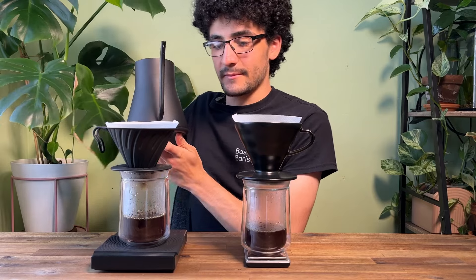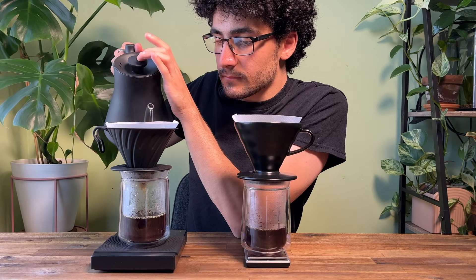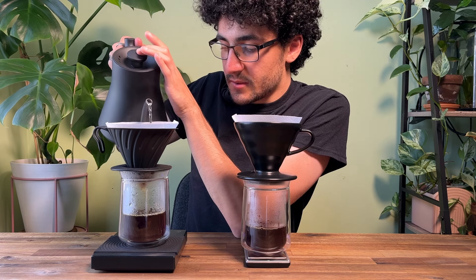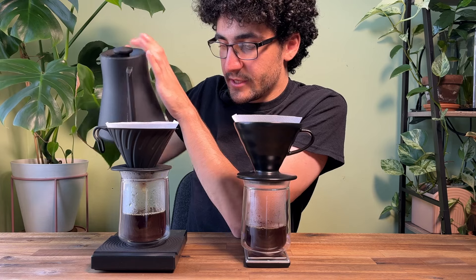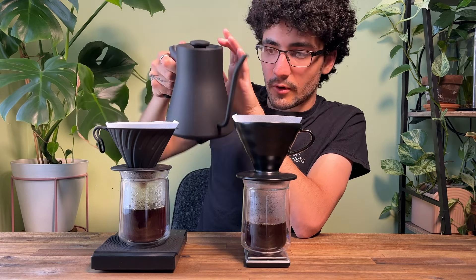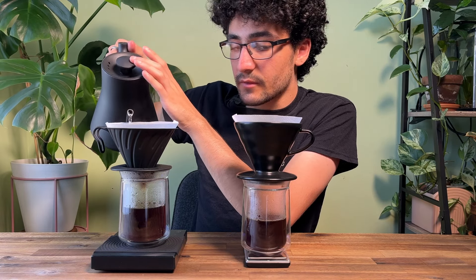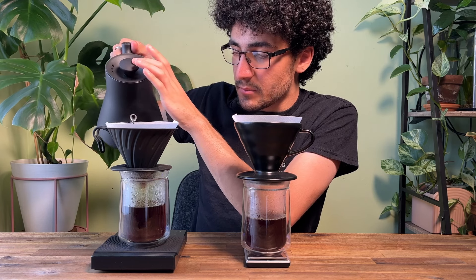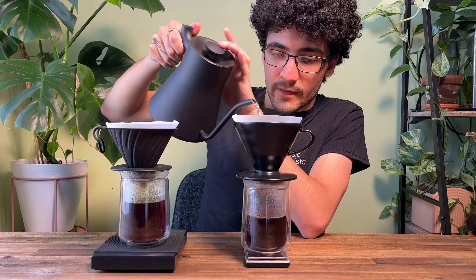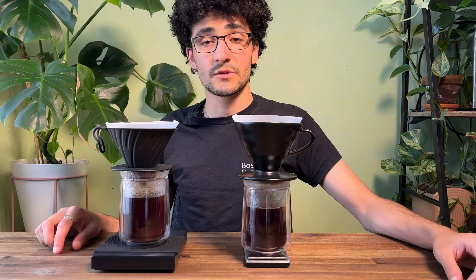Seeing as the metal dripper has a timer and the ceramic doesn't, I'm going to start brewing the metal one first. Once I hit the first pour at 30 seconds I'm going to start the ceramic. I'm trying to keep my pour as consistent as possible so there's the same amount of agitation in each brew. You can see that once I've started pouring on both brews the filter is sitting perfectly — a good sign on both drippers. The metal finished at 2 minutes 30, the ceramic at 2 minutes 25.